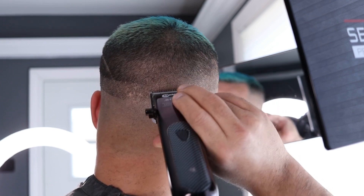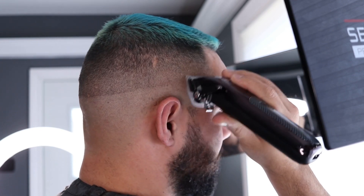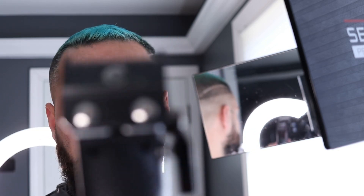You're never really perfect when you're setting in guidelines — you gotta understand that when you're setting and erasing guidelines for the first time, nothing is going to be perfect until you go over it. But as you can see it looks pretty good. Now we're taking all the guards off the clippers.